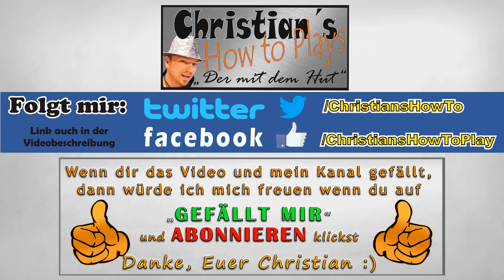Wenn ihr irgendwelche Wünsche habt, einfach unter das Video schreiben. Ansonsten stehe ich euch natürlich auch bei Facebook zur Seite für Fragen – schreibt mir am besten eine E-Mail, da kann ich das am besten koordinieren. Ich wünsche euch alles Gute, liebe Leute, habt viel Spaß an der Gitarre, bis zum nächsten Mal, macht's gut, ciao ciao.